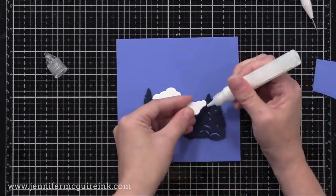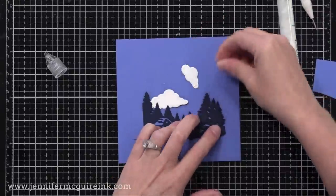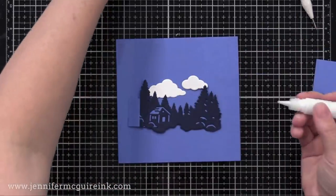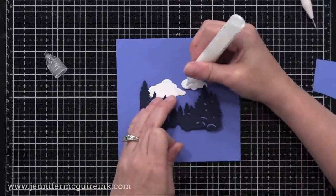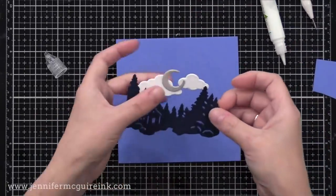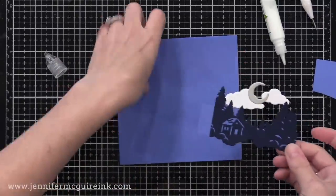It doesn't take much to attach these — I'm just gluing that tiny treetop. Since I'm using strong adhesive and heavyweight card stock, it'll be fine. I'm taking a moon I cut from some shimmer silver card stock from my scrap drawer and connecting those clouds — you can see how that's all held together. Basically you can have any die cuts you want; just have them overlap to create the scene.